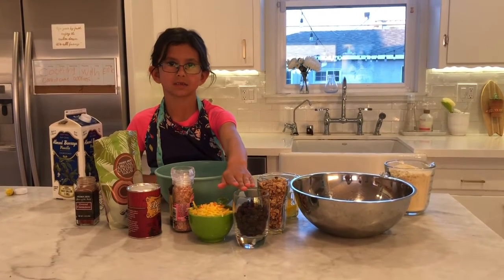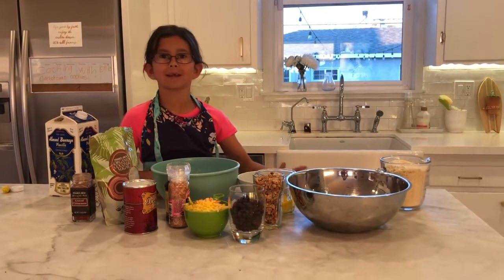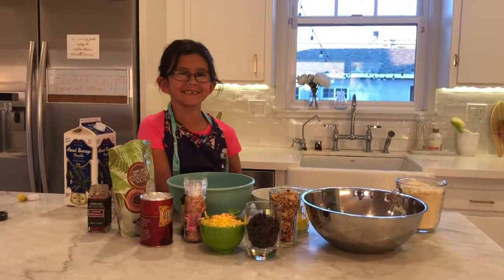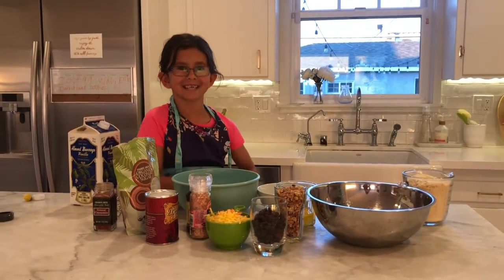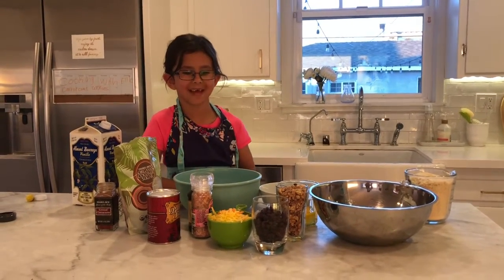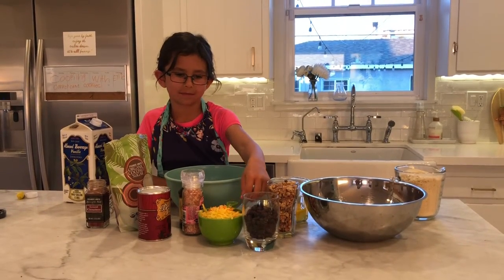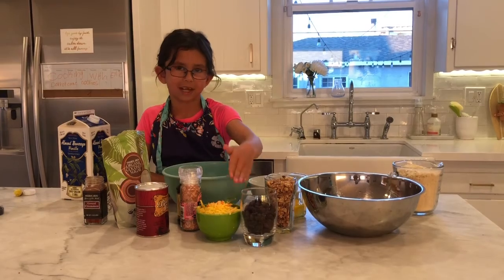We have some dried grapes. What are our dried grapes called? Cranberries. Wait, what are they called? Oh my goodness, you're so funny. Raisins! How did you know that? Raisins.